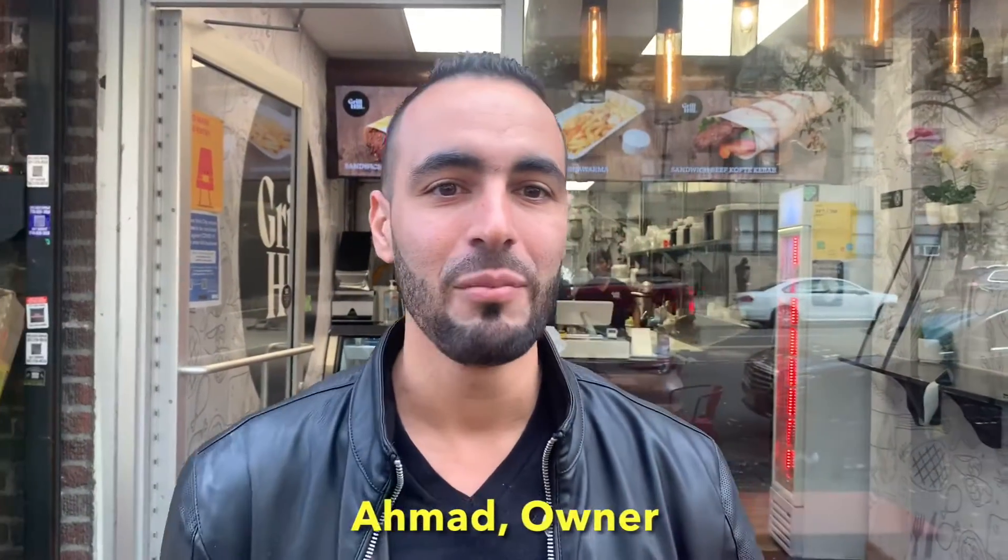Hi, this is Ahmad. I'm the Grill Hill restaurant owner. We are open in the Norwood area on East Gun Hill Road. Let me show you around what we have here.